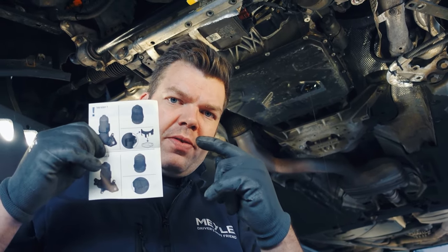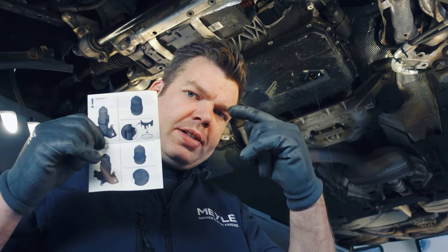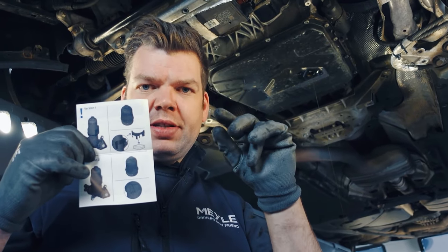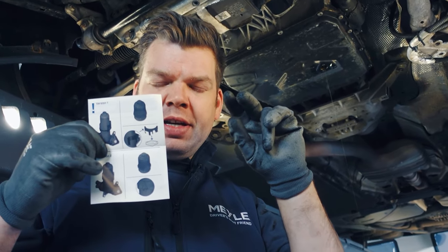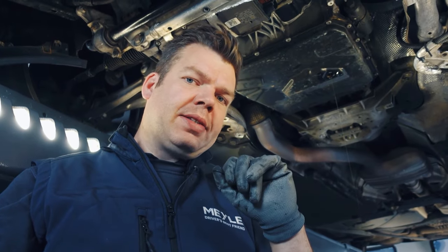As you can see in our assembly instructions, there's version one where there is an additional plastic clip that prevents the cap from twisting, or version two where there is a detent on the filter bracket that also secures the cap from twisting.